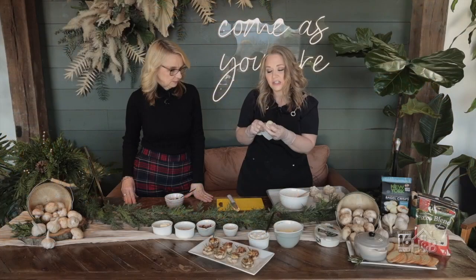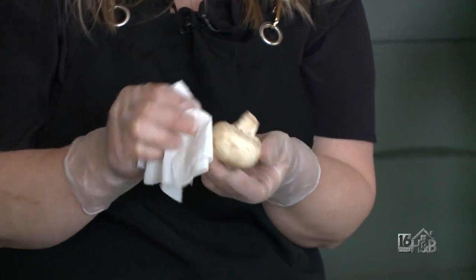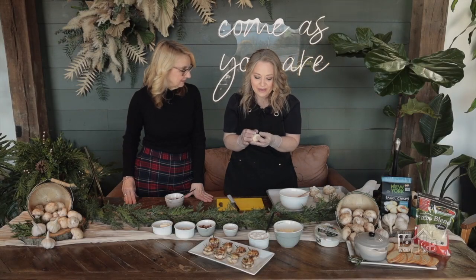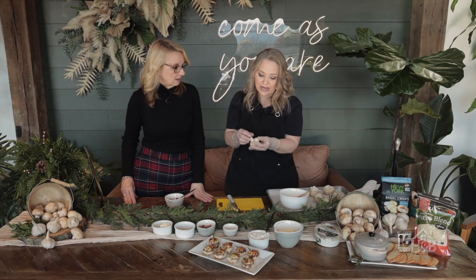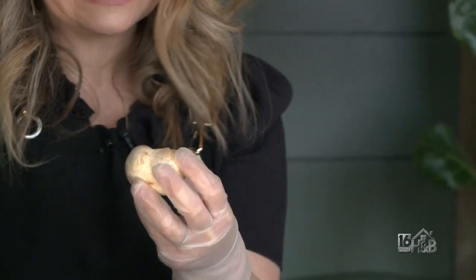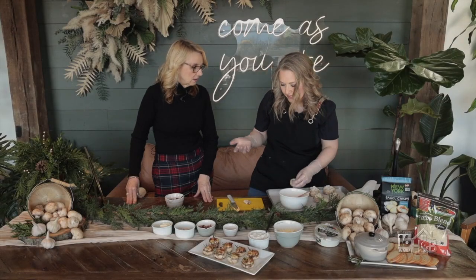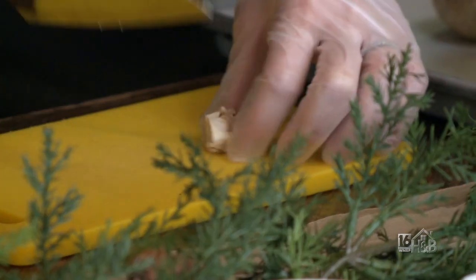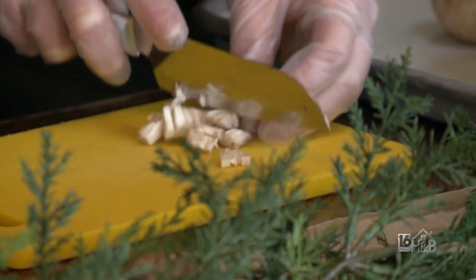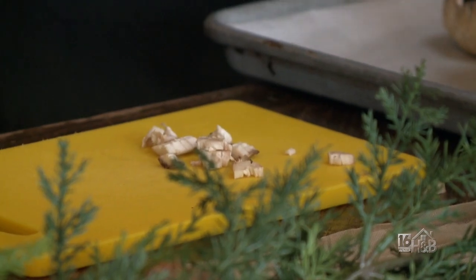We're going to start with about a pound of mushrooms. Just brush off any dirt that's left on — this one's pretty clean. You don't want to use water because it'll make them soggy, so just use a dry paper towel. Then you're just popping out the cap. We're going to set this aside. If it's not very big, you can take a spoon and clear it out. Then finely chop the caps — I like mushrooms and I don't want to waste them. You could skip this part if you're in a hurry.